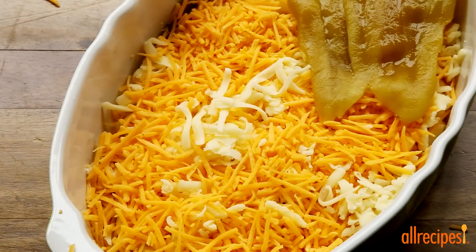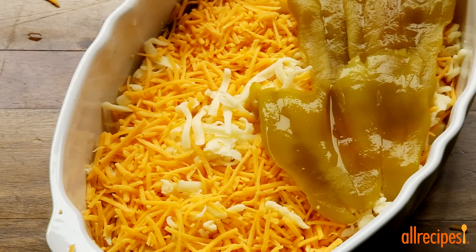Top the cheese with a second layer of green chili peppers, once again using a 7-ounce can.